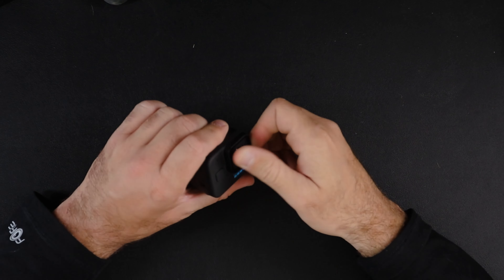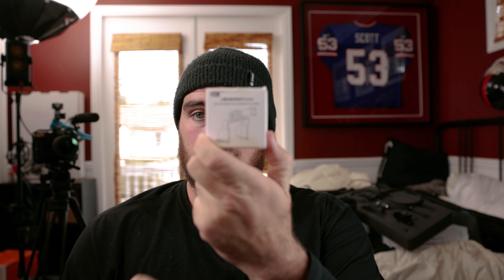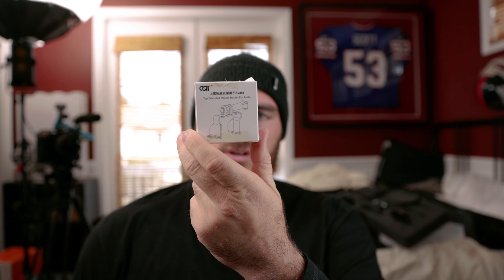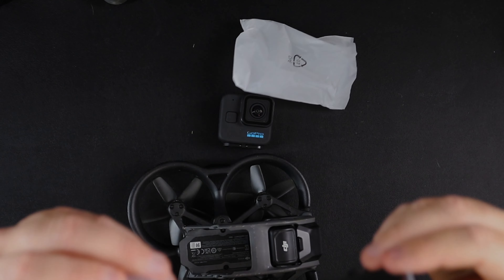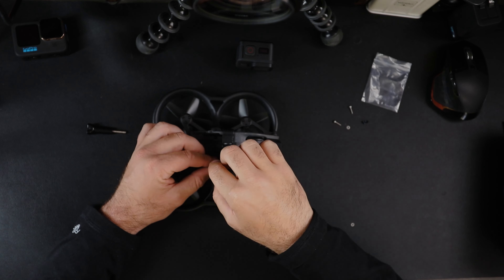The camera on the Avada is decent but I wanted 4K 120, so I bought this — the GoPro sports camera mount adapter with cold shoe that goes on the Avada. The adapter is built pretty well, it's got rubber on the inside which is good for the Avada, and it comes with screws, a screwdriver, and the typical GoPro screw. Let's hurry up and install this and go fly.